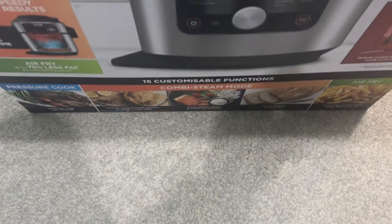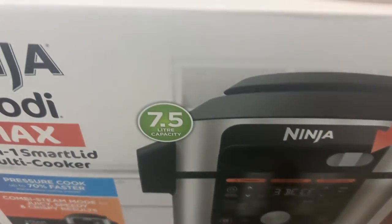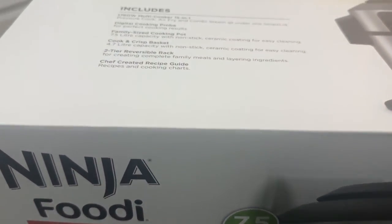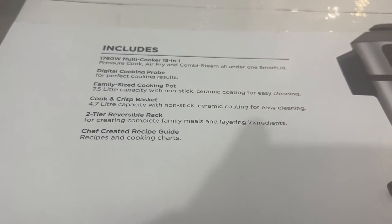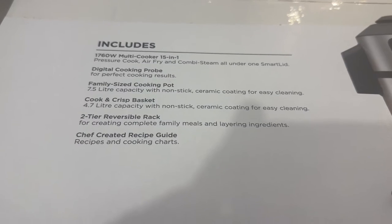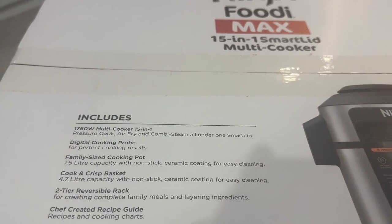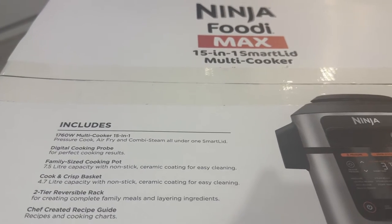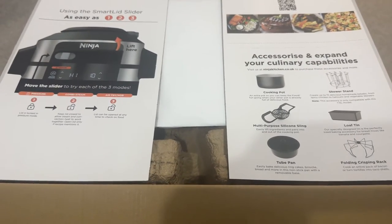When I say multi-cooker, I mean multi-cooker — it's an air fryer, it's a pressure cooker, it's a slow cooker, it's a grill, it's a steamer, it's a baker. Literally everything you can think of you can do in this one device, and you can cook multiple things — steam, roast — all of this in one pot. It does a lot. Here we go with the unboxing.